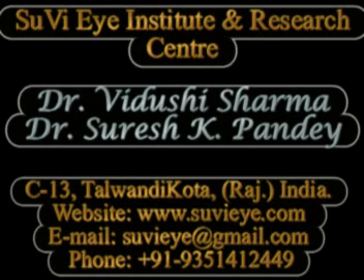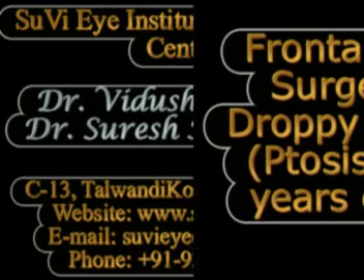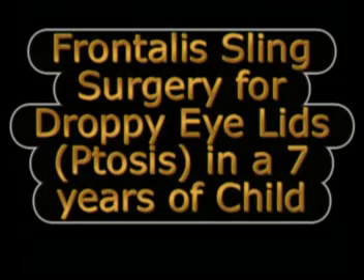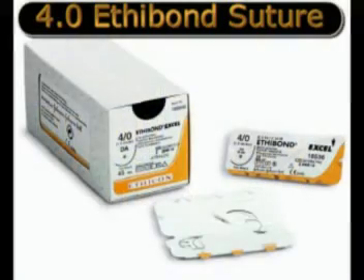Hi, I am Dr. Vidushi from Suvi Eye Hospital, Kota in India, and in this video we demonstrate the technique of performing a frontalis sling surgery for bilateral severe blepharoptosis using a non-absorbable suture material, specifically 4-0 ethibond in this case.